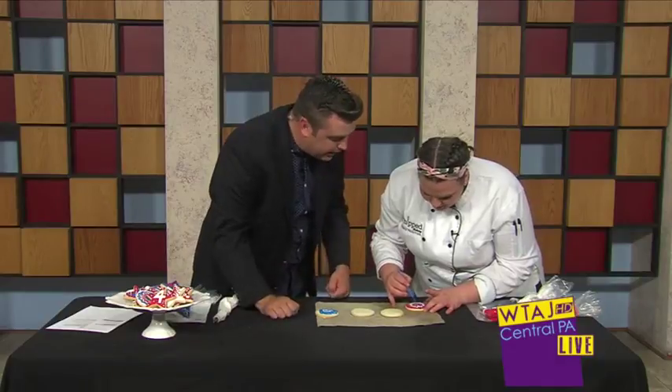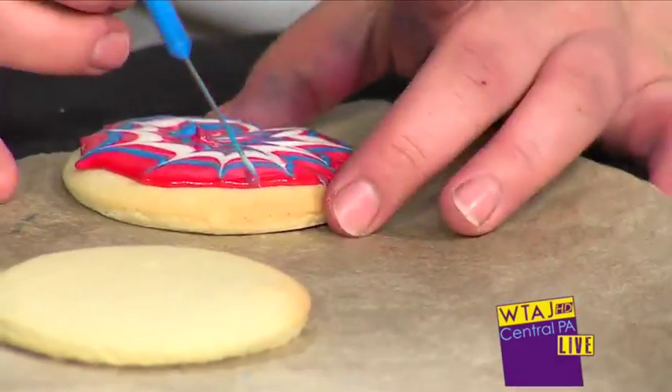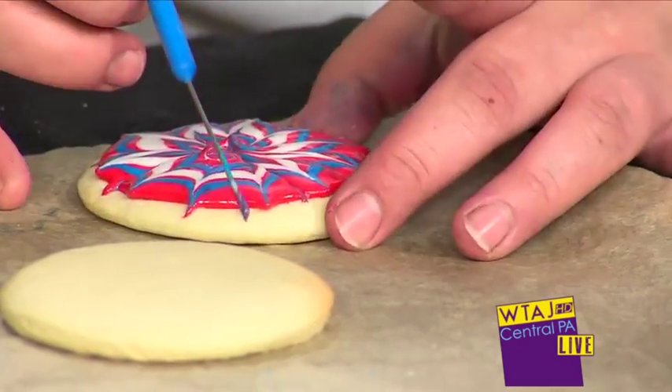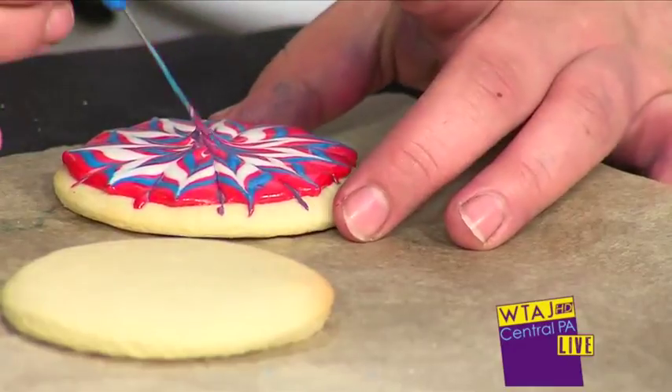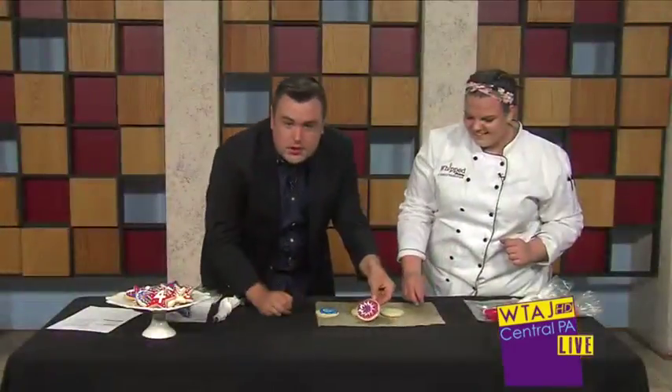Well, look at that — you just did that. It just rocks your entire world. Wow. See, when you see these things at the store, sometimes I'm like, oh my God, that must be a machine that does that. You're doing this all by hand. Look at that. I mean, that is just fantastic.